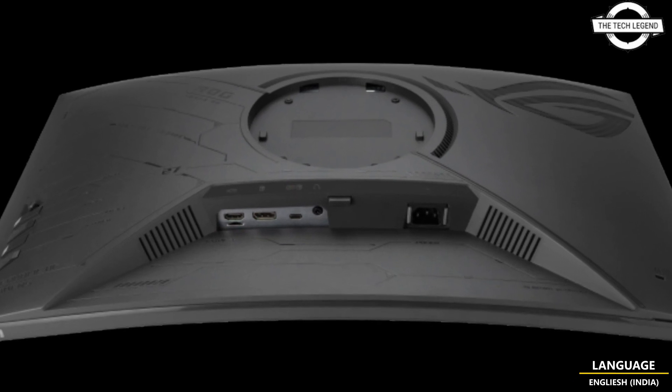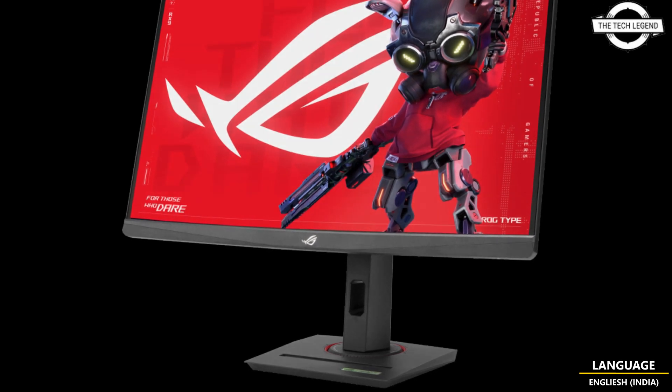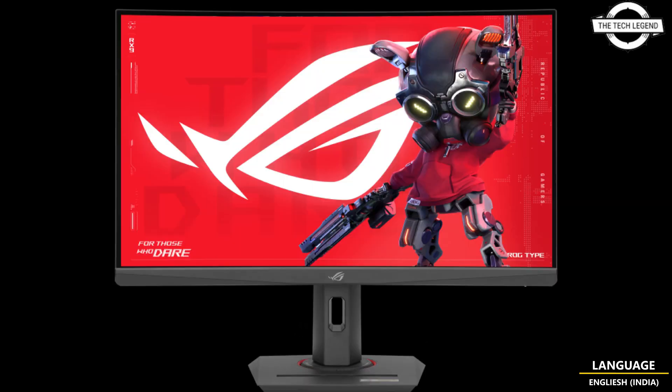It is compatible with AMD FreeSync technology, enhancing gaming experience by minimizing screen tearing and stuttering. It also comes equipped with ELMB Sync functionality, designed to work alongside synchronization technology to provide clear visuals without ghosting or tearing.